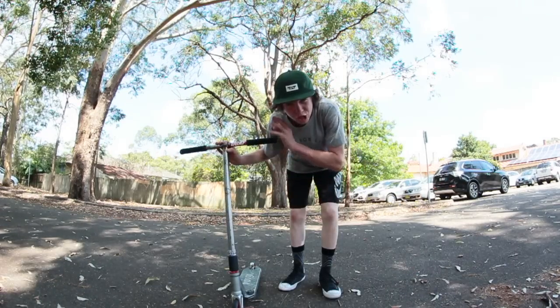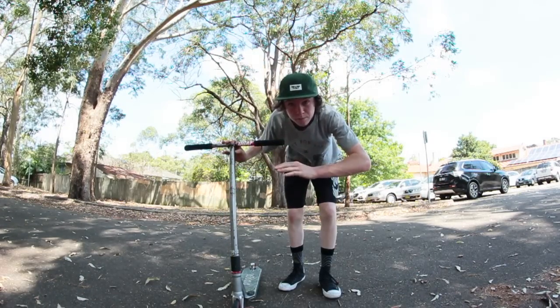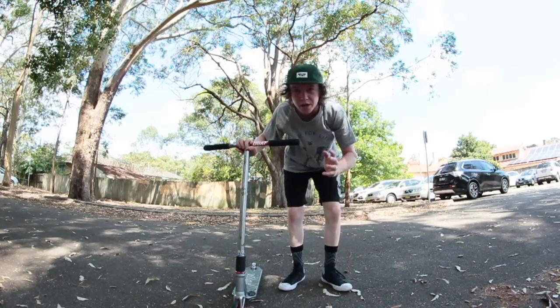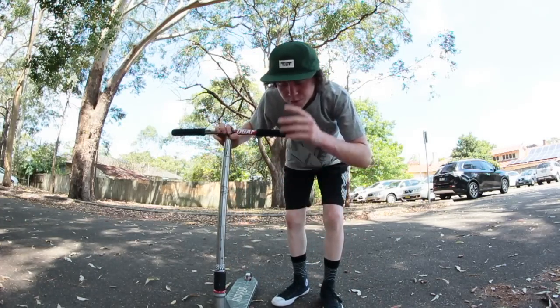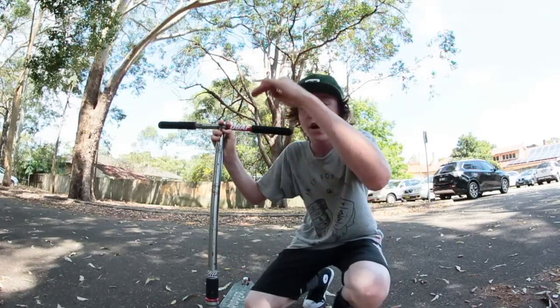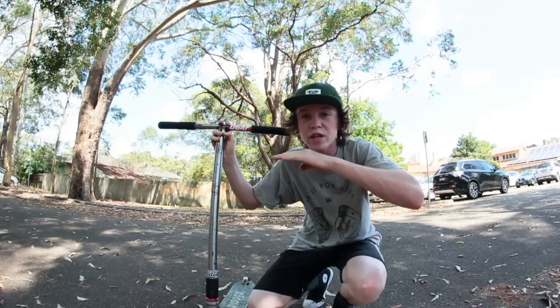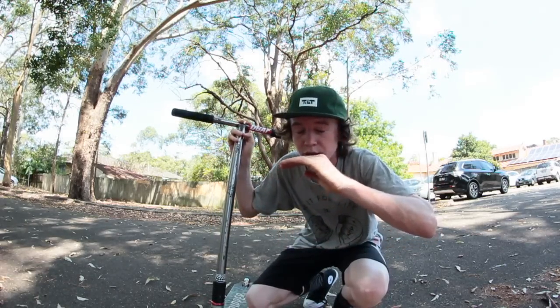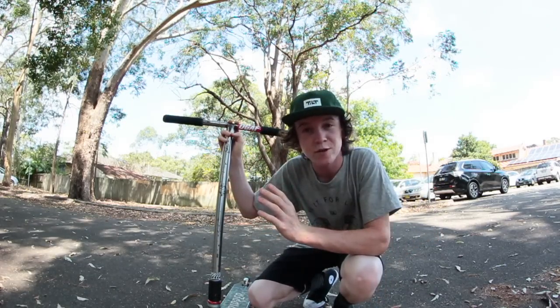First of all, you want to find a huge flat ground area with no bumps, no slopes, no cracks in the ground, no sticks and stones. When you're learning brakeless manuals, I'd go to like a garage or a big undercover open space with really, really smooth ground. You can also find really smooth concrete in underground car parks and learn brakeless manuals there.